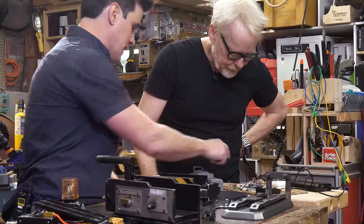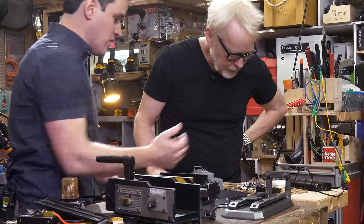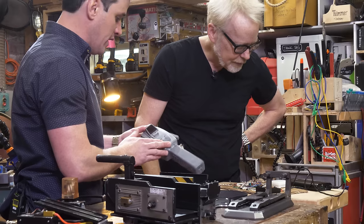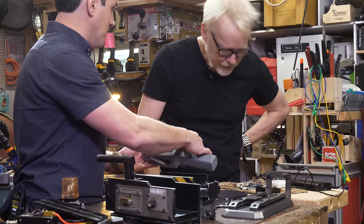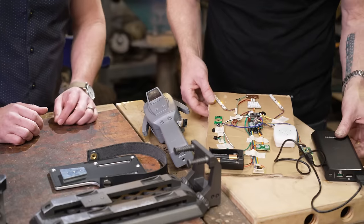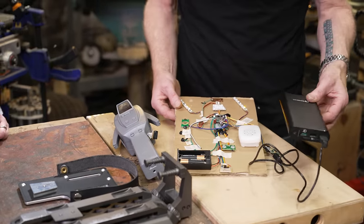The light sequence, the animation sequence, there's a speaker in here for the sound effects — this is kind of the gray model stage. This all gets incorporated into the program; you can see you've got the port here. This, as an artifact, just makes me so happy.